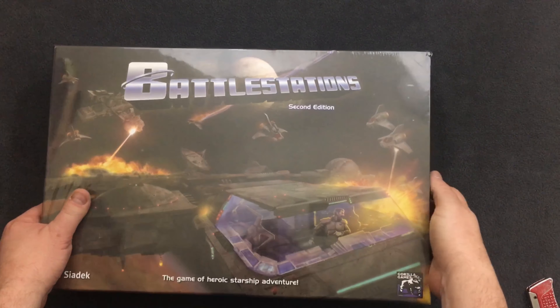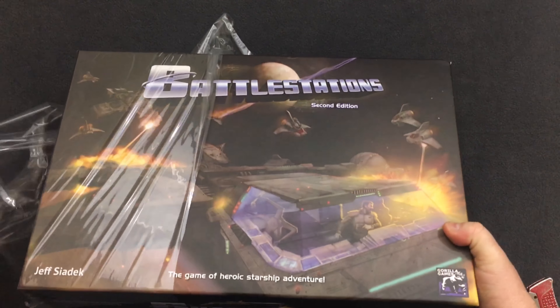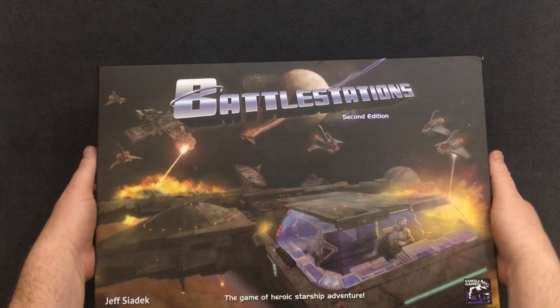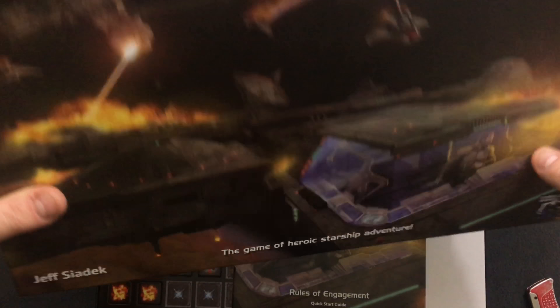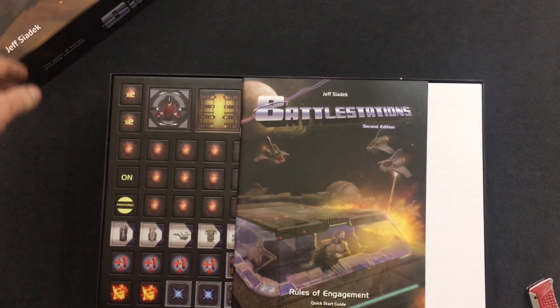Let's get this thing open. This box, as you can see, is massive and it's really heavy and it doesn't want to open easily. There we go — very nice box, nice smooth UV protected surface, very sturdy.